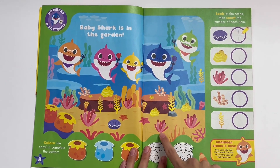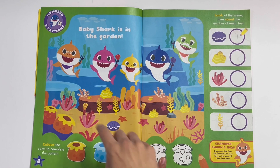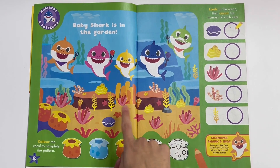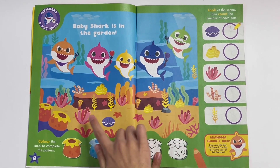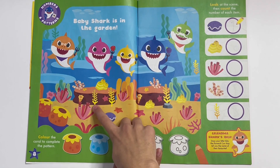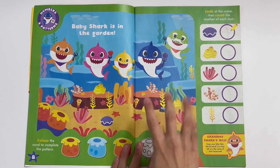Coral: one, two, three, four, five. There's five of them. These ones: one, two. There's two. And this one: one, two, three, four. There's four.